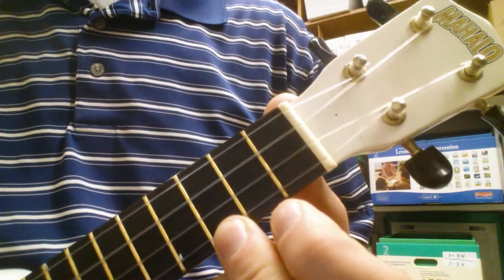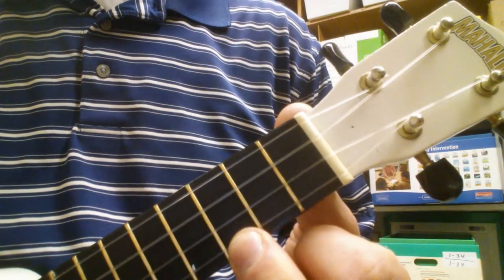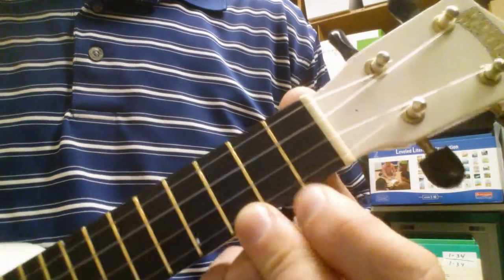The chords are going to seem slow when I'm playing it, but that's because the picking part is a little bit faster. So here's how it goes.